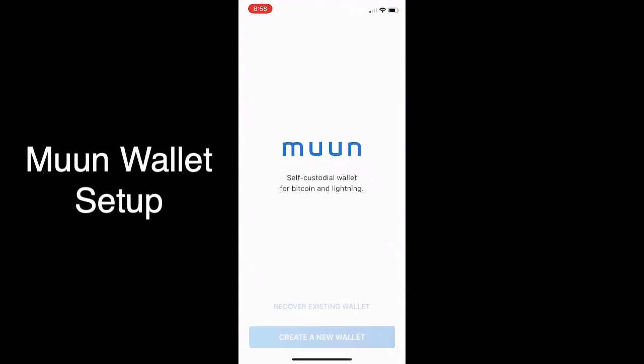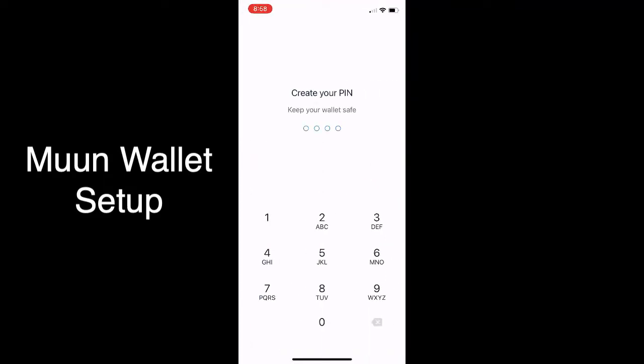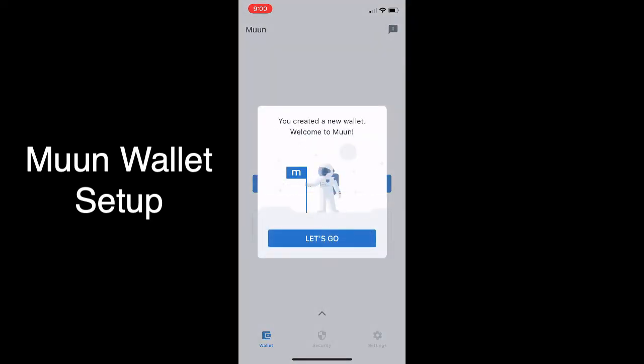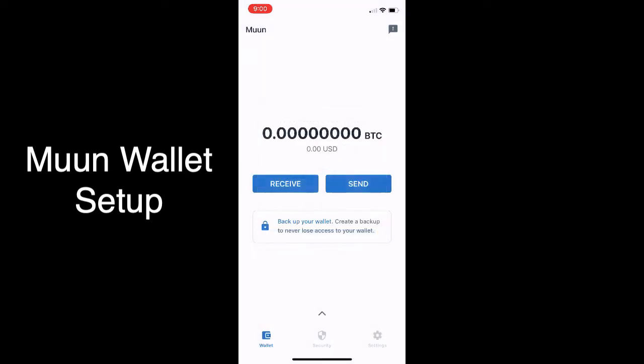Setting up the Moon Wallet — you're just going to open the app and create a PIN, which is the first thing you're going to do, and confirm it to set up your Moon Wallet. It's going to pop you in just to say welcome.